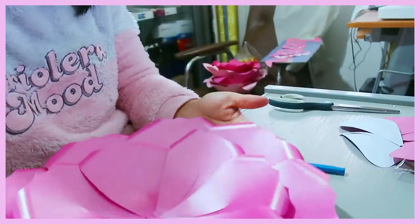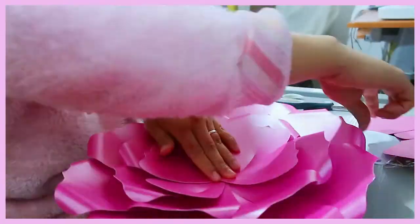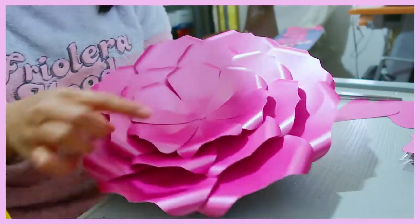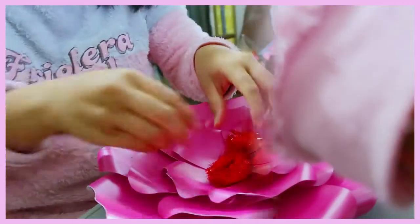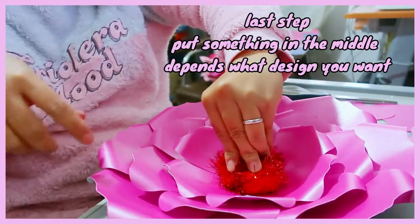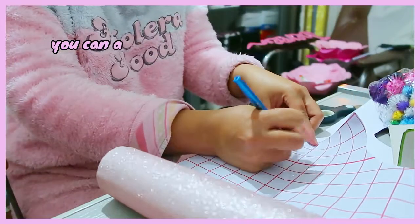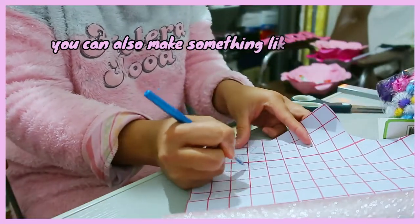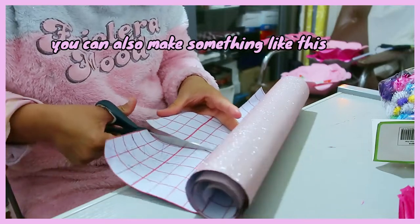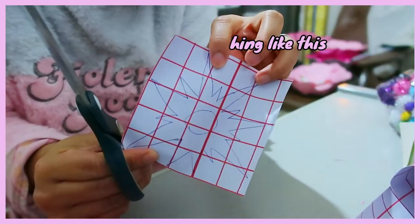So it's ready. Now we put the small one. It's ready. Now we're going to put something in the middle. In the middle, you can use a pom-pom or you can make your own design to put in the middle like this. Nice like that.